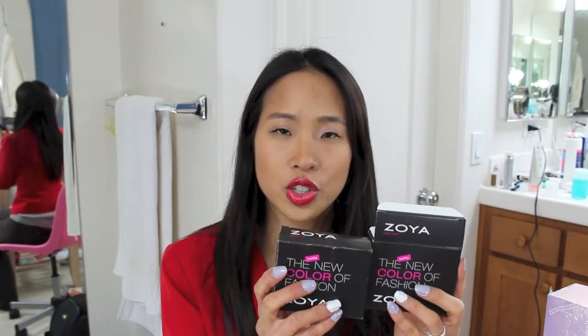This cost me $20 total, so even though the polishes are free they still charge for shipping. But $3.33 for each Zoya polish is a really good price because I think they're normally eight dollars.